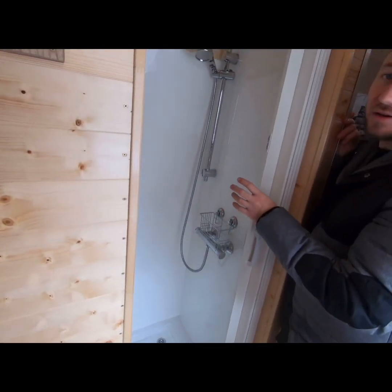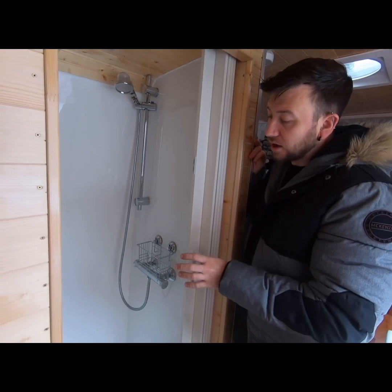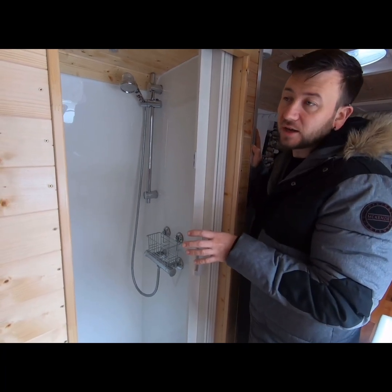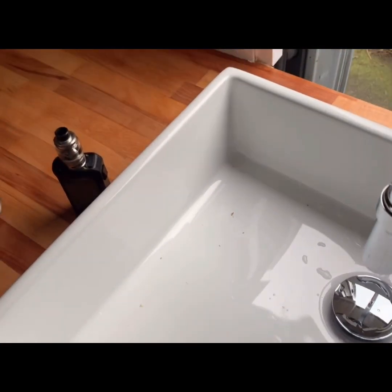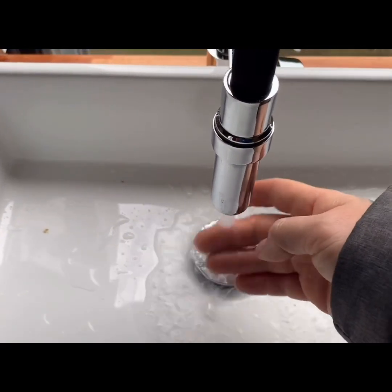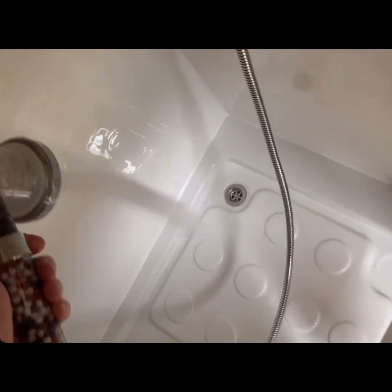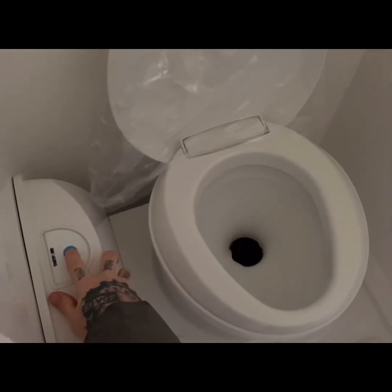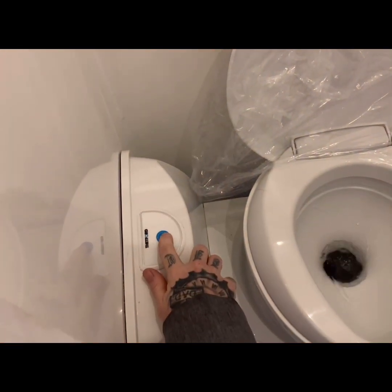I'll show you a clip of the shower and sink running now. I have emptied the water tanks since the vehicle is being stored, but I took a video of them working. Testing the cold — yes, we have cold. Testing the hot — nice hot water. And there we have the shower running. The last thing to check is the toilet — and there we have water. Spot on.